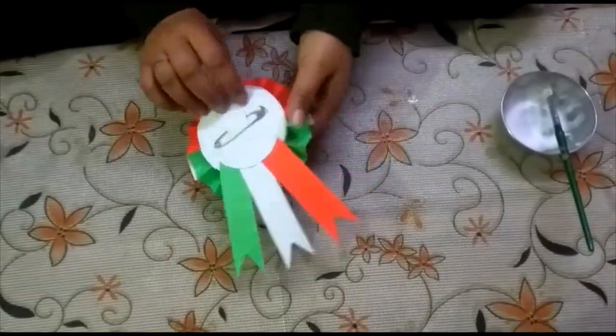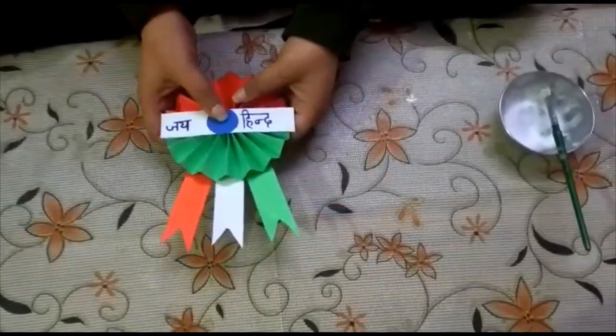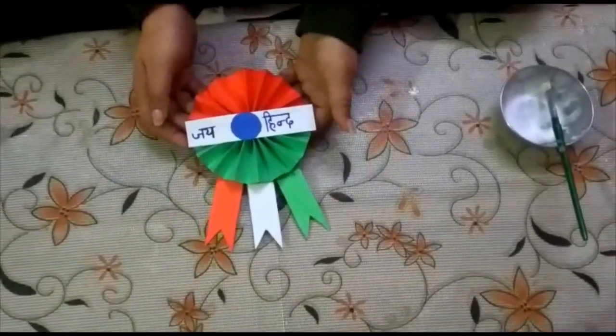So this is your badge for Republic Day! Thank you, bye bye!